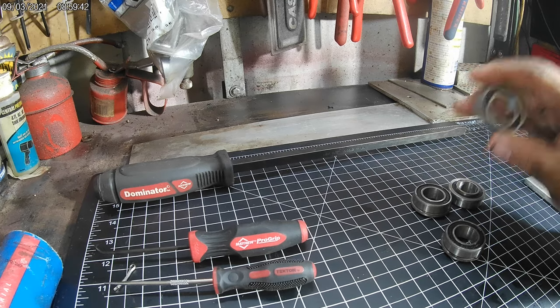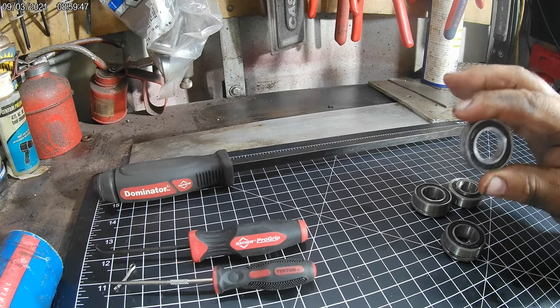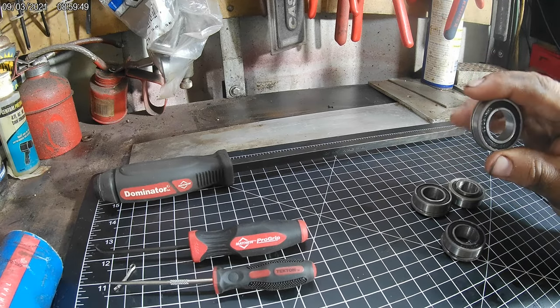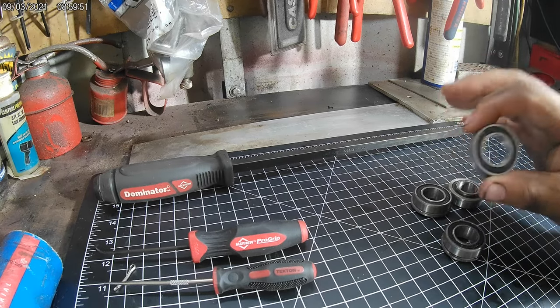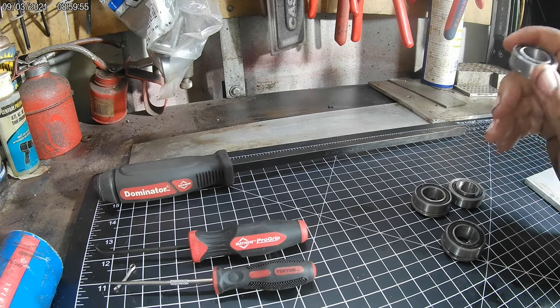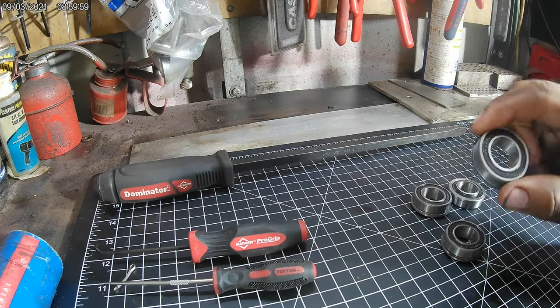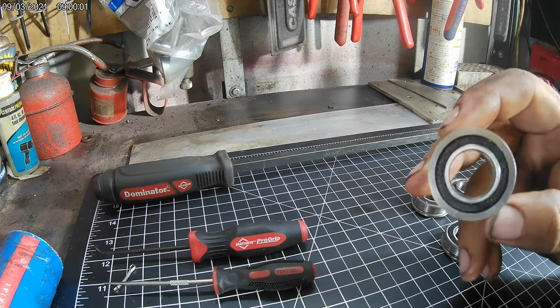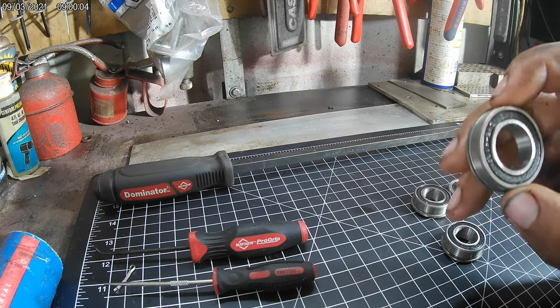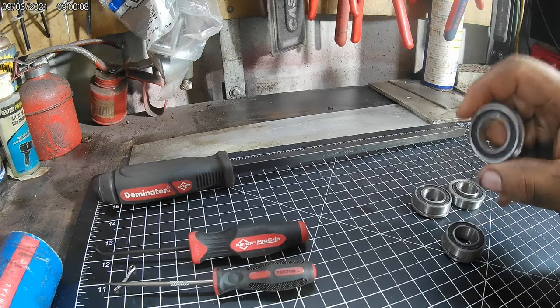We recommend greasing your tractor anyway because there are a lot of other points that should be greased on it. But by the same token, we have a lot of customers who have never seen a grease gun and will never grease the tractor, so we put the sealed ones in for them. It's a case-by-case basis. These are flanged wheel bearings, so they can only go in one way - there's a lip on the outside and they go in the rim.